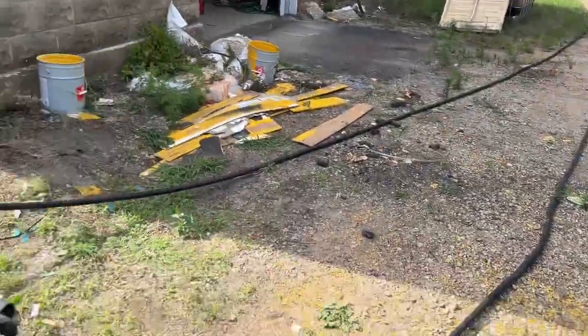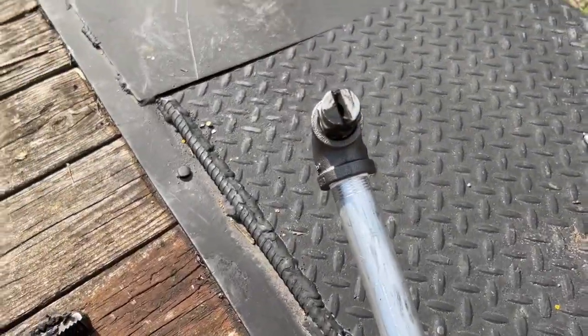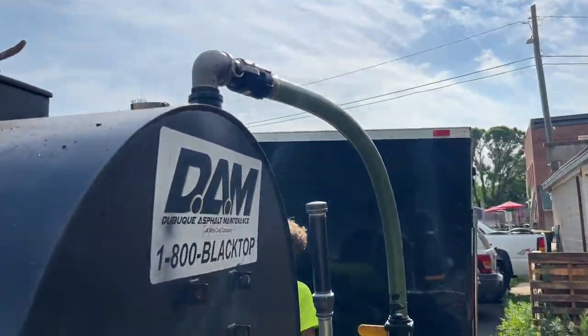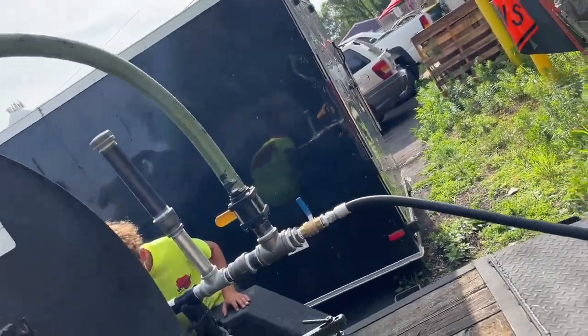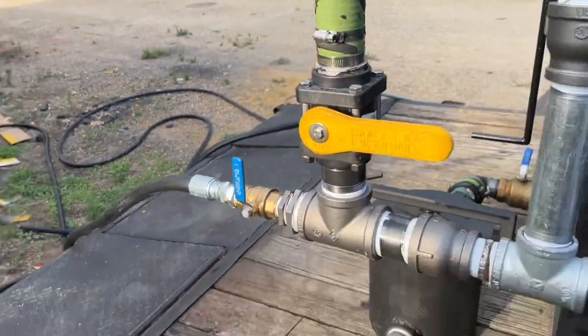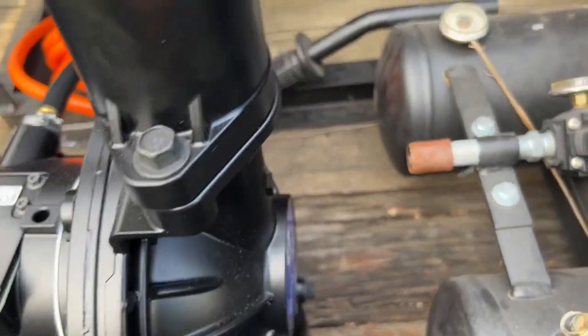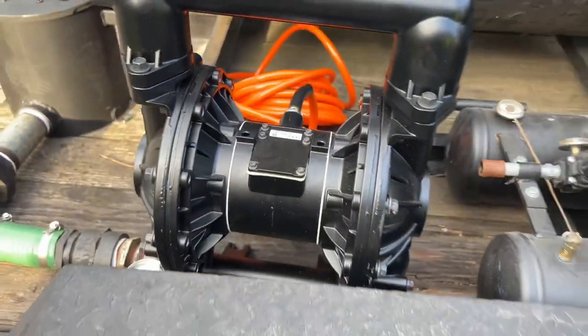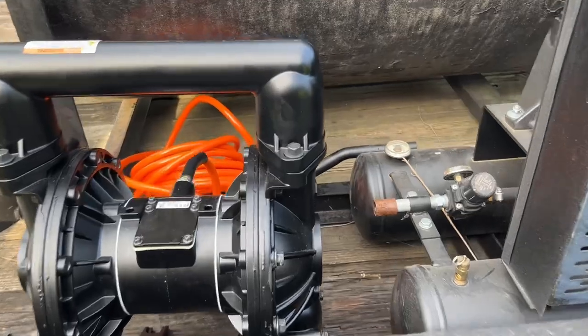The spray wand's hooked up. You can see the hose stretched way out there. Spray tip is in right there. Almost ready for a test run. The only thing we have left is to put a bushing here to connect the air hose, and then we should be good to go. We'll be pumping in a minute.